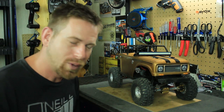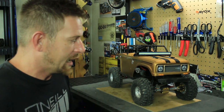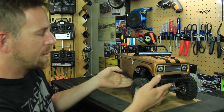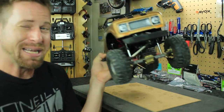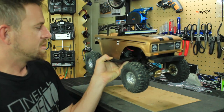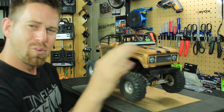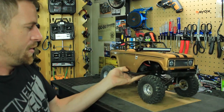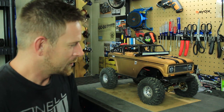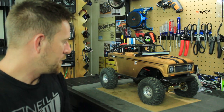I just wanted to get on here and give you guys an update on the SCX10 II and how well it performed with that brass. I definitely recommend getting that brass kit — it helps out, it's not stupidly heavy, it's a good, even weight distribution. I enjoyed it, everybody else did too, so it was a great investment.